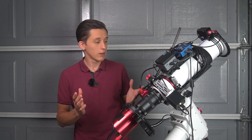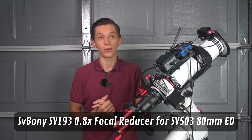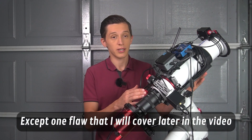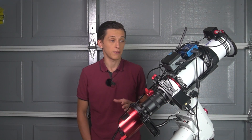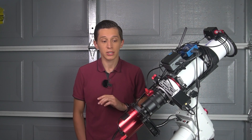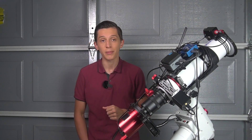SV Boaney does not offer a dedicated reducer for this model, but I tested a 0.8x focal reducer made for the 80mm SV503 doublet telescope and it worked perfectly with this telescope and an APS-C size camera, which also means it should work well with smaller sensors. If you want to capture at a faster focal ratio that's an option to consider. Note I haven't tested this focal reducer with a full frame camera, so I can't speak to how stars would look in that case.